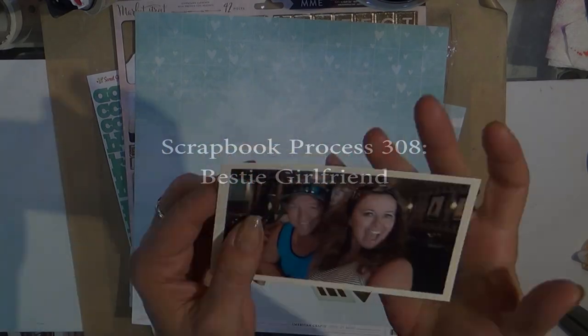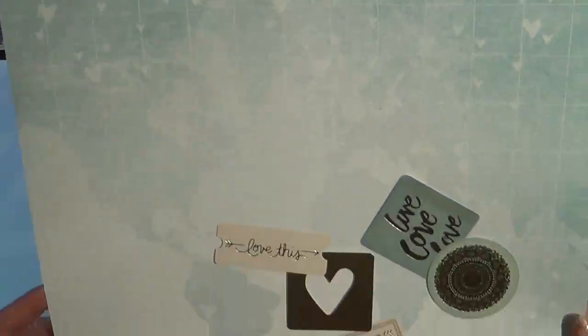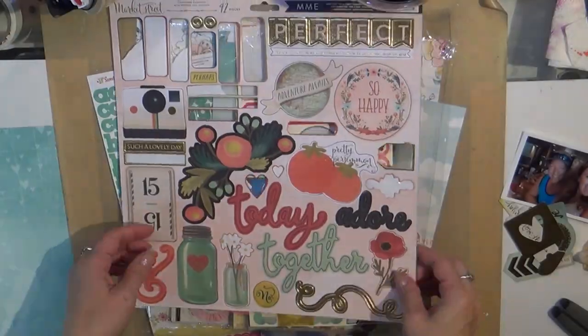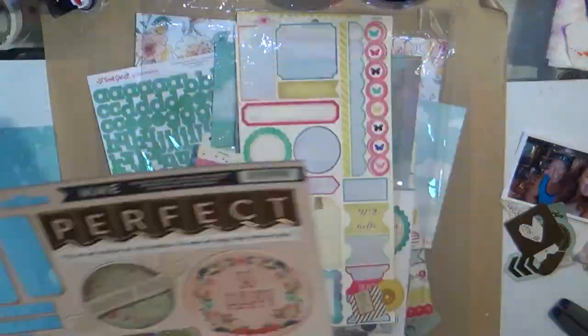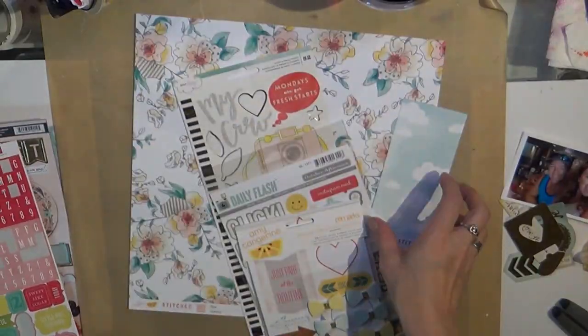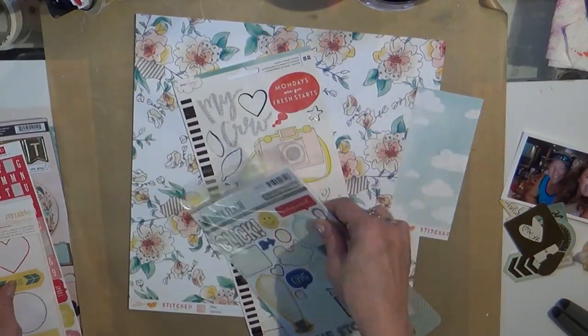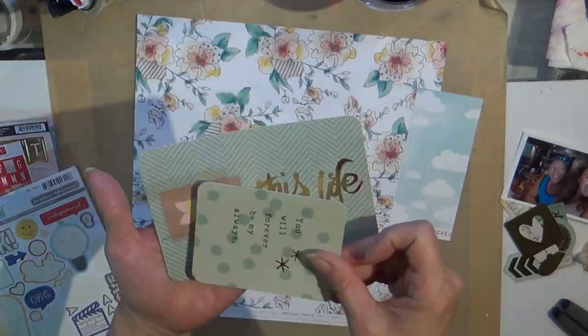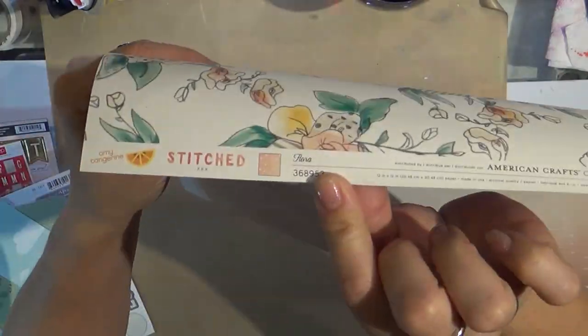Hello, my lovely friends! It's Tuesday and I am bringing you a layout that has a picture of my best friend — girlfriend in Vegas — and I'm just showing you some of the products that I used. Still trying to get through some of those Maggie Holmes collections, and I end up using a lot of stickers and little die-cut pieces.